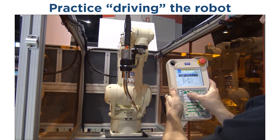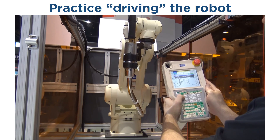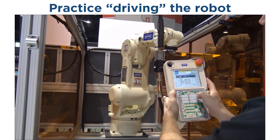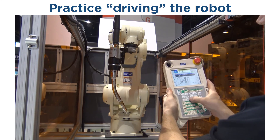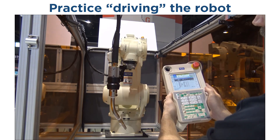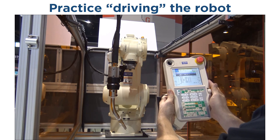X plus is going to move the robot towards you. X minus will move the robot away. The Y plus will move the robot to the right. The Y minus will move the robot to your left. Z plus moves the robot vertically up. Z minus moves the robot vertically down, all the time maintaining torch posture.